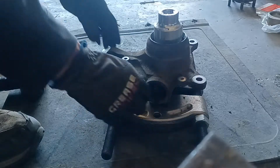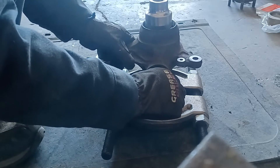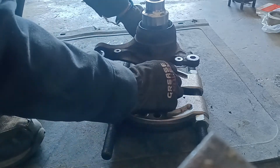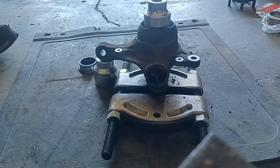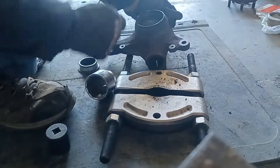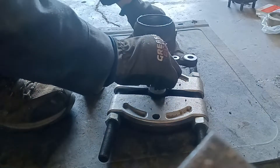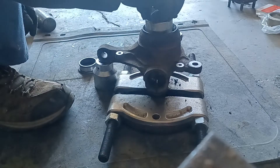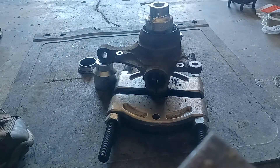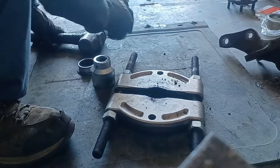The harder you hit, the more efficient this is. It definitely helps to have something underneath all of this so you don't damage your floor. It's like setting up a puzzle each time. Not that bad — gets the job done.